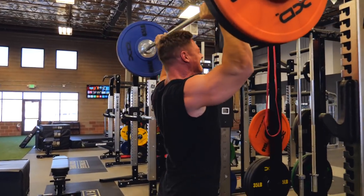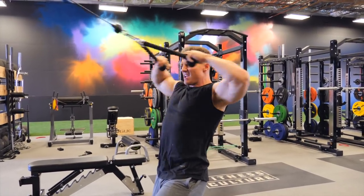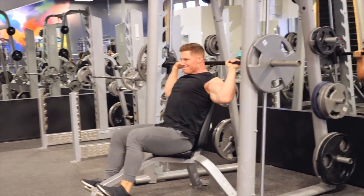Last set here — you can see it's going to failure. Get it, get it, get it. That's a grinder right there. That is how you know your programming is working. And then this is our last set of 12 on the face pulls before moving on.